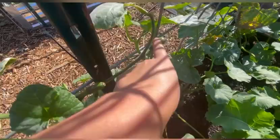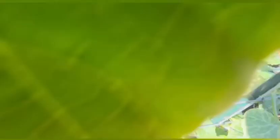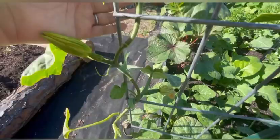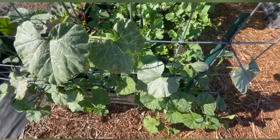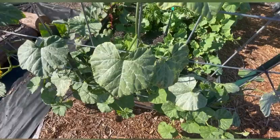Even though the Honey Nut plant is loaded with little squash, I know I need to be very patient because it's going to take a very long time to mature them. This is a new variety I'm growing this year, and it's very interesting because every single flower seems to be a female. It's also an heirloom, so I'm supposed to be able to save seeds for the following year — but I'm not sure how you can do that with just female flowers. It's just a mystery to me. Maybe they'll put off male flowers later on.